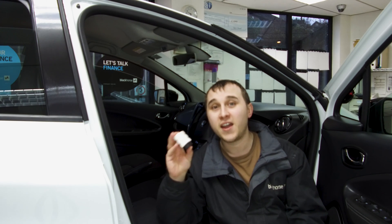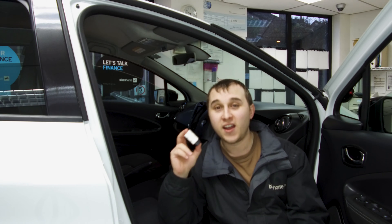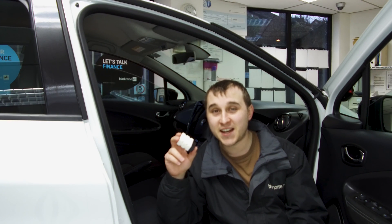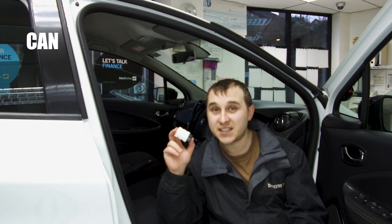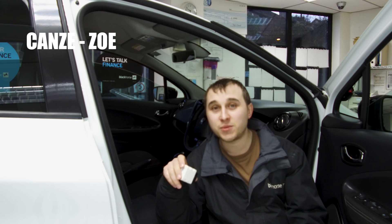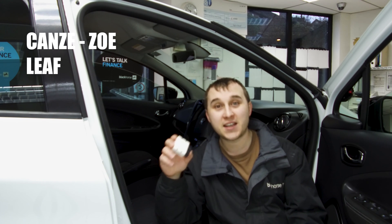Once you've got that, you need to download the corresponding app for your car. If you're on a Renault Zoe, you're going to be using what they call CANZE — that's C-A-N-Z-E. If you're on a Nissan Leaf, you're going to be using Leaf Spy — S-P-Y at the end. And if you're on a BMW, you're going to be using Beamer Code.